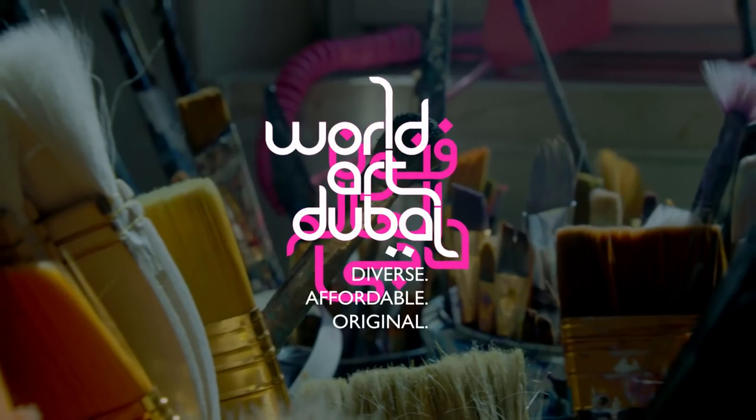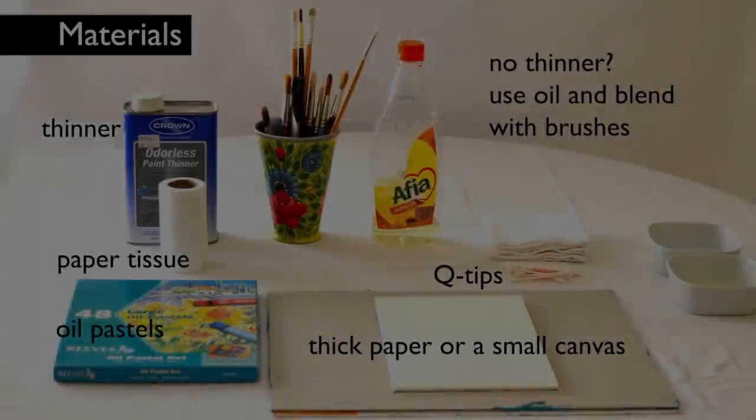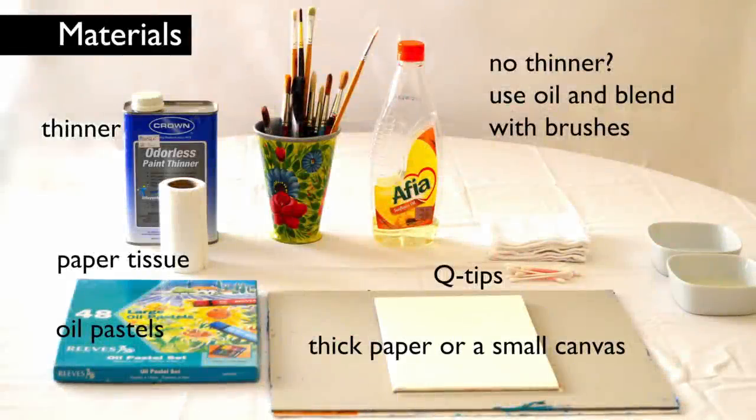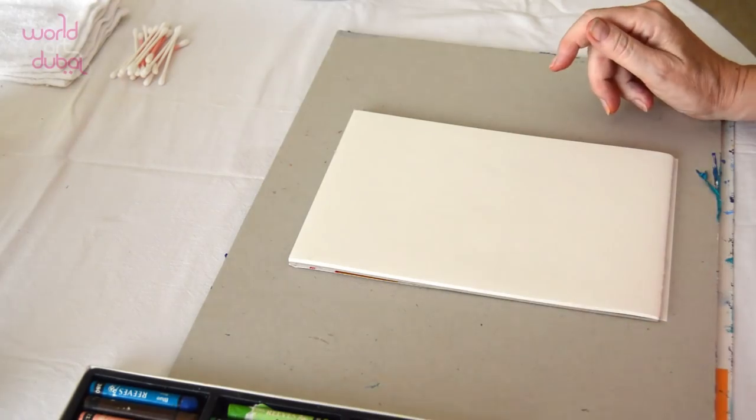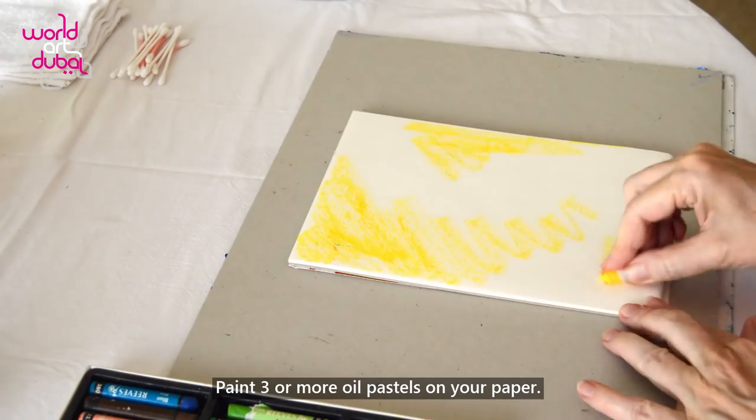Thank you so much for joining us. Let's start. Paint three or more oil pastels on your paper.